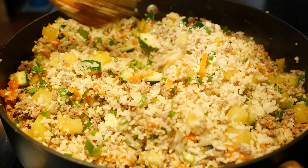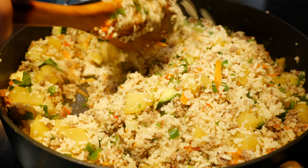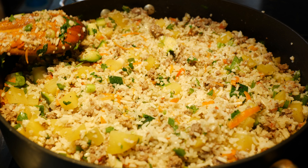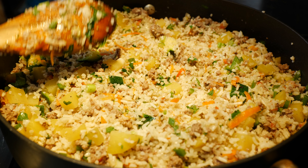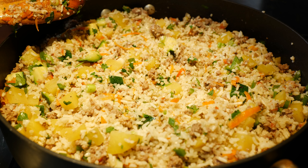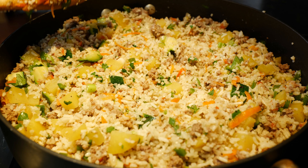If you guys want to know how to make this even better, add a little bit of the Views chili oil — the birria chili oil on this is to die for. Everything in here is cooked; as soon as your rice is warmed up with everything, you are set. We're going to serve this and we're gonna get a tasting!